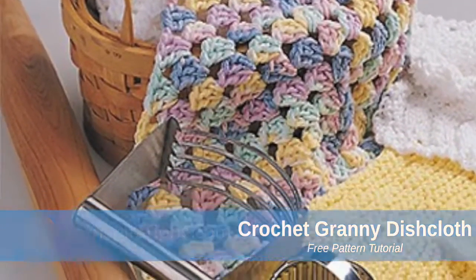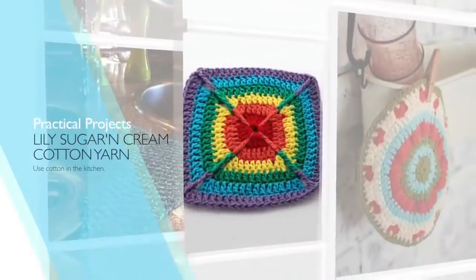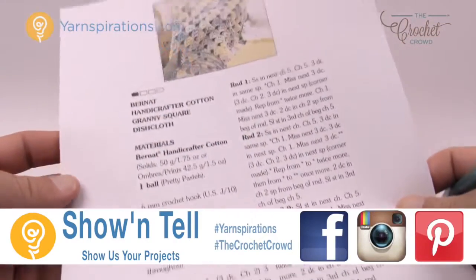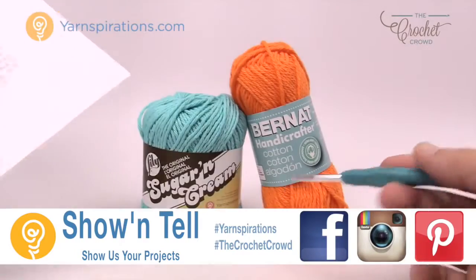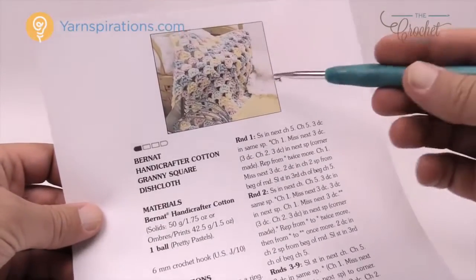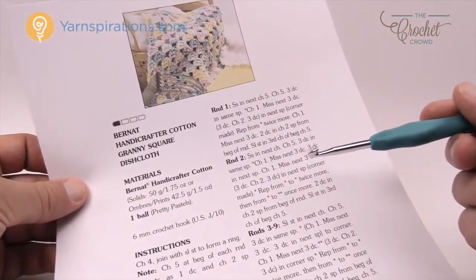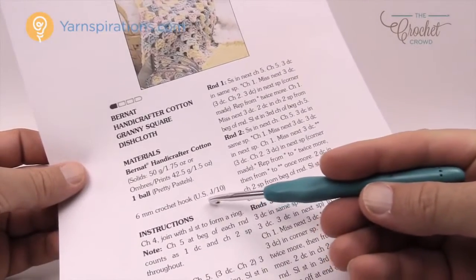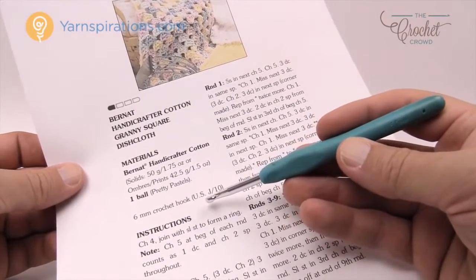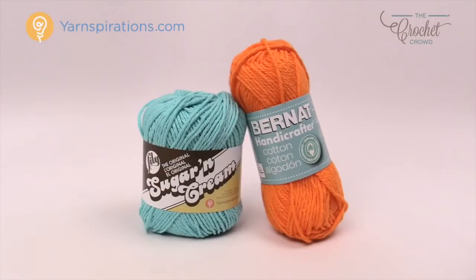In today's tutorial we're going to make a very easy granny square dishcloth. This is for beginners and beyond. Welcome back to The Crochet Crowd as well as Yarnspirations.com. I'm your host Mikey. Today we're going to work on a Bernat Handicrafter or Sugar Lily and Cream dishcloth. It's the cotton yarns made by Yarnspirations. Today I'm gonna show you how easy it is to work on this pattern.